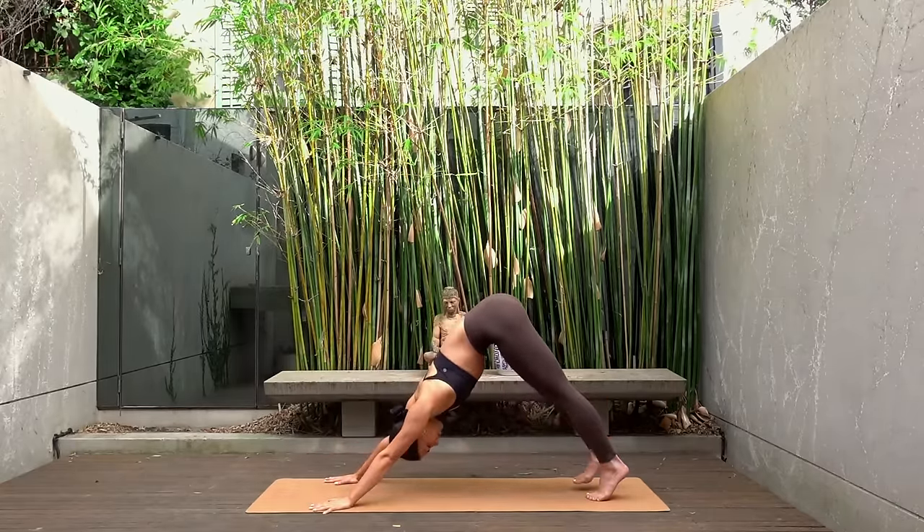Maybe rock your spine side to side. Let's stretch out our glutes now — cross your right foot over your left thigh, flex your right foot, and gently pull your left knee in towards your chest, opening your right knee nice and wide. Option to hold on to the back of your left thigh or if you want a deeper stretch hold on to the top of your left shin.